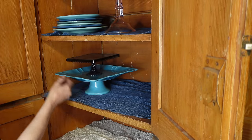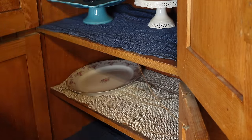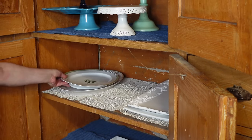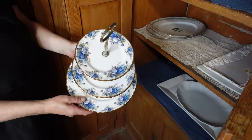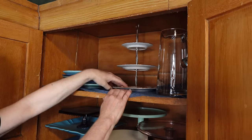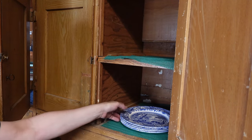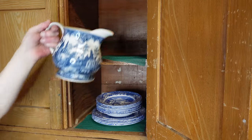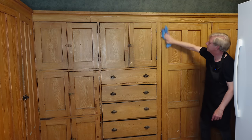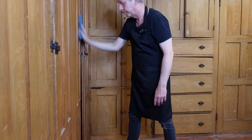I decided to use this 200-year-old pantry just as my Victorian ancestors did — for the safe storage of cake stands, platters, and other decorative serveware. When we bought this house, I thought the pantry was built from oak wood, but on closer inspection I have discovered the wood is pine, faux-painted to resemble oak.